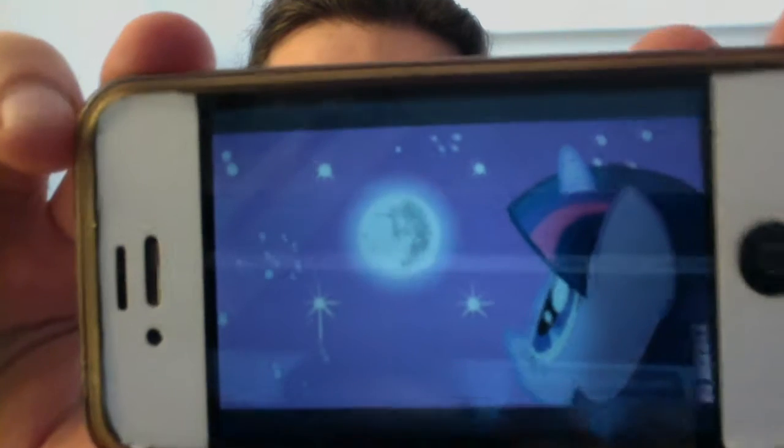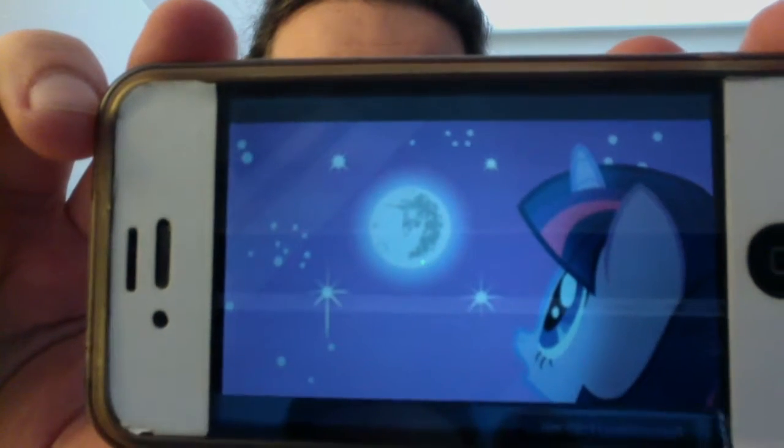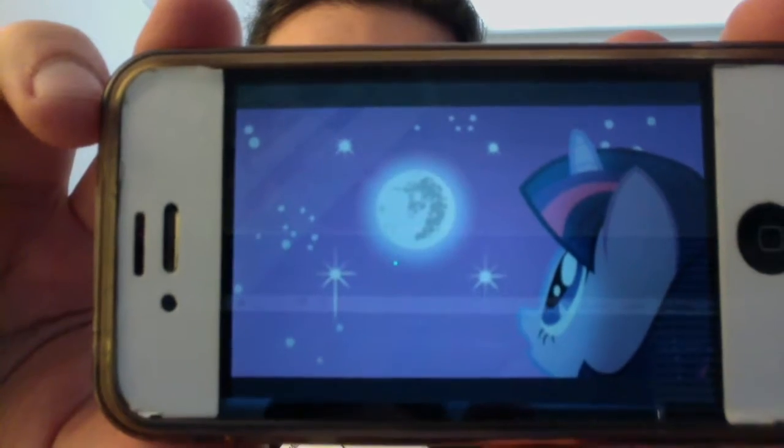If you are familiar enough with the series, if you recognize this — that is the symbol known as the mare and the moon, which has appeared many times to represent either the force of Nightmare Moon in the moon, or Luna during the night. And if you compare the two, the similarities are uncanny.